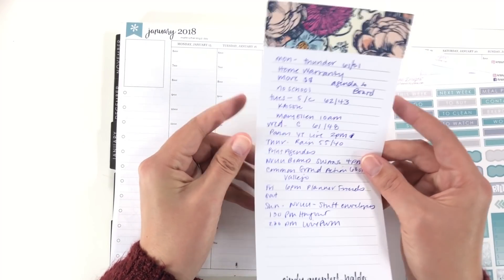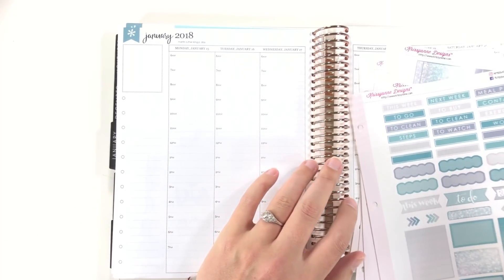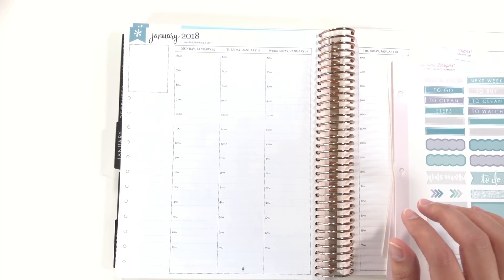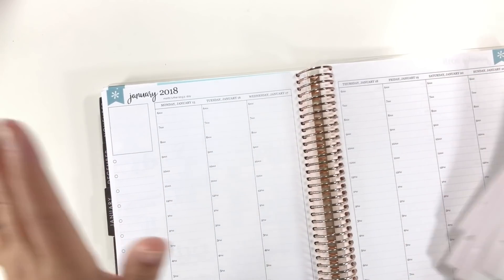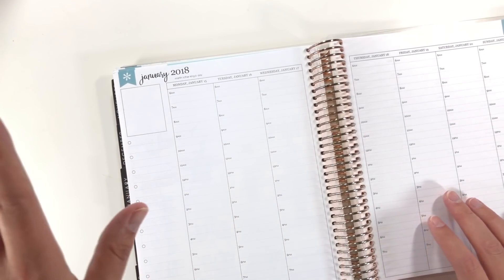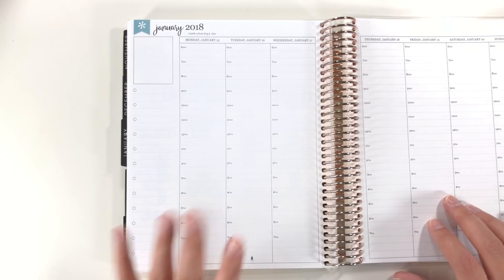I've got a bunch of appointments this week that I need to get in for my planner, so I can actually have a productive week and try to reclaim some of the lost time. It seems to be the common thread in my planner videos this whole month — I somehow keep either getting sick or having people around me sick.